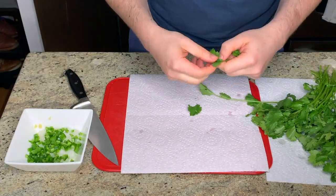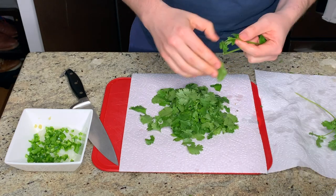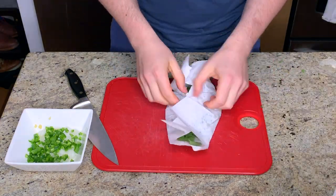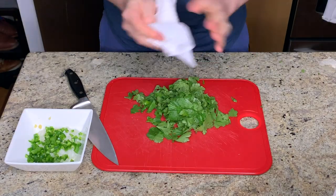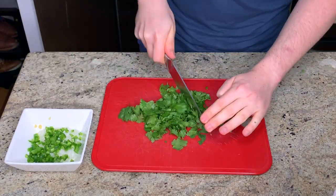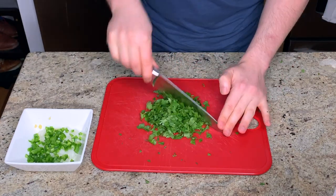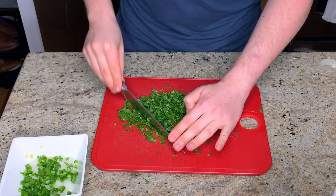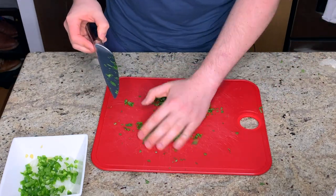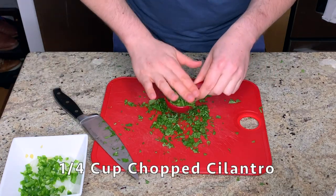Next I'm just picking the leaves off my washed cilantro. I am a huge fan of cilantro, but I know that this is a really controversial and polarizing flavor. So I'm really curious — do you like cilantro, or do you think it tastes like soap? Let me know in the comments below. Once the cilantro is all picked and dried, you want to chop it really finely. You need one quarter of a cup for the recipe, and then a little bit more for garnishing at the end.